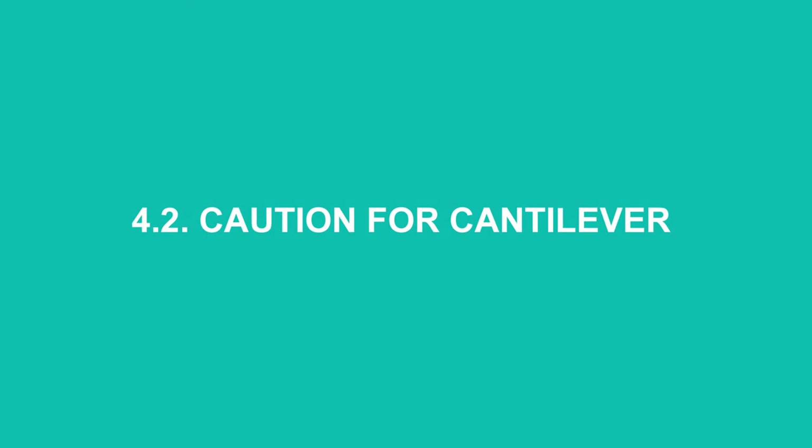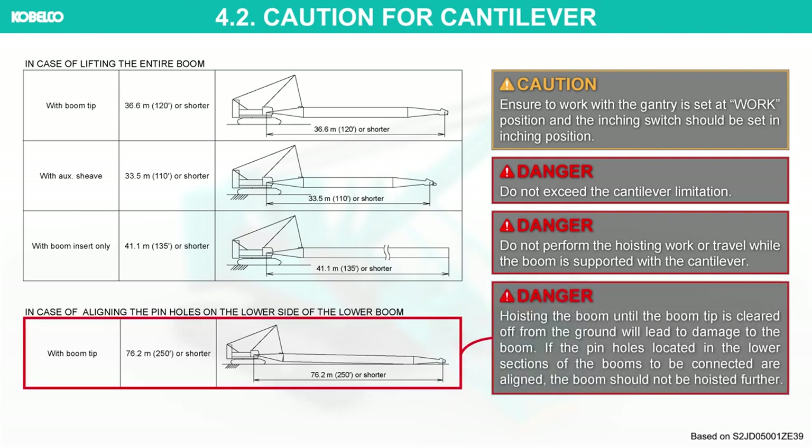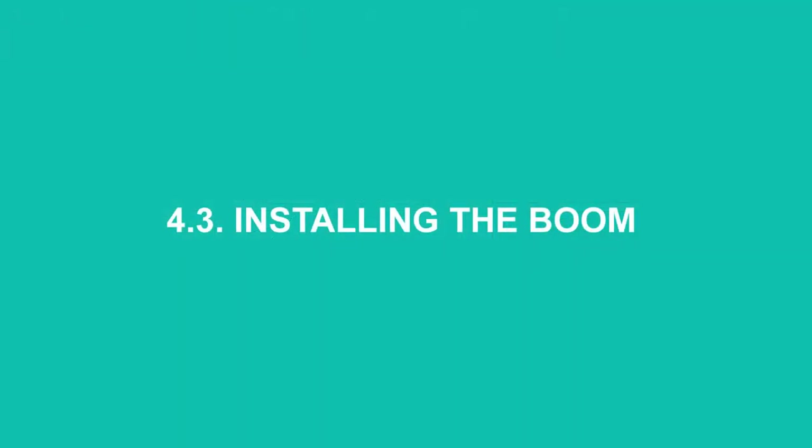Caution for cantilever: ensure to work with the gantry set at work position and the inching switch set to inching position. Do not exceed the cantilever limitation. Do not perform hoisting work or travel while the boom is supported with the cantilever. Hoisting the boom until the boom tip is cleared off from the ground will lead to damage to the boom. If the pinholes located in the lower sections of the booms to be connected are aligned, the boom should not be hoisted further.